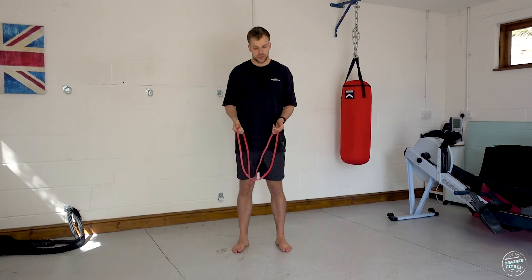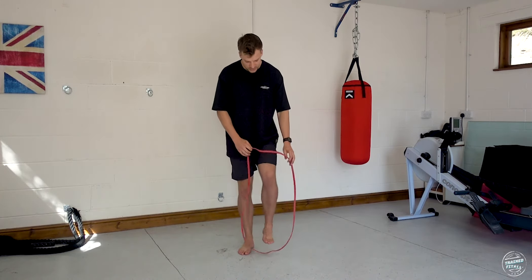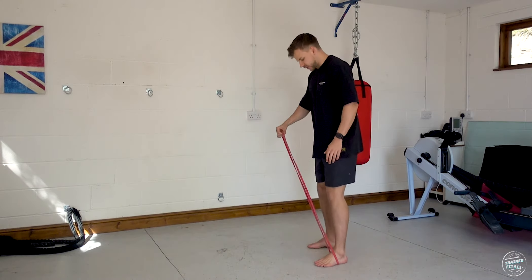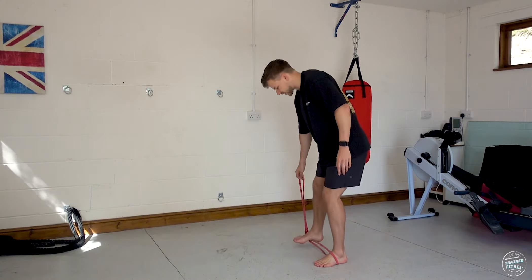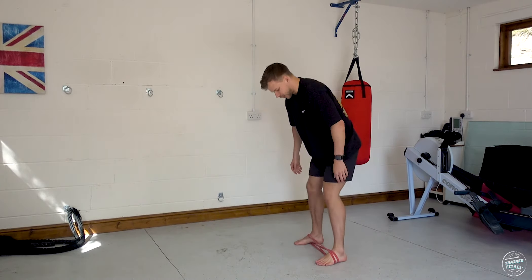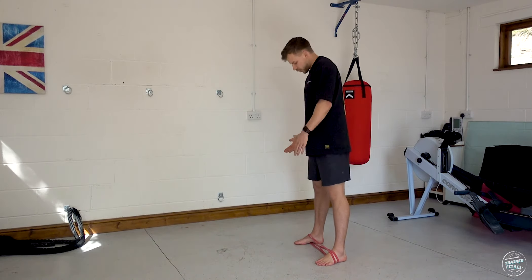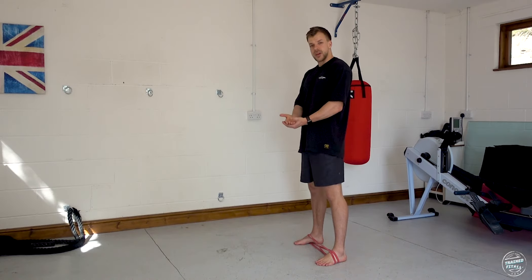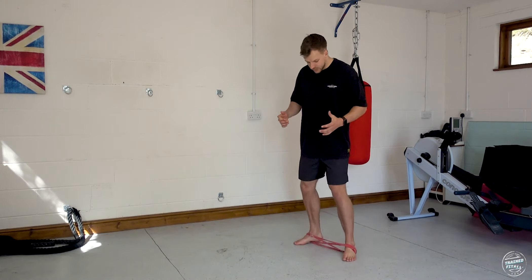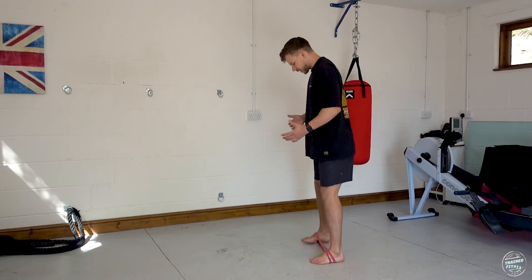To set up the band: step into one side, step over the other side, then loop the original side around your foot. So you go around the foot, step on the band with the other foot, and loop it back around the same foot you started with — giving you this setup with the band under both feet.